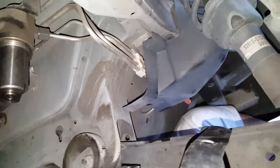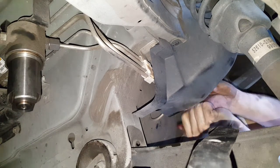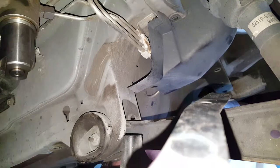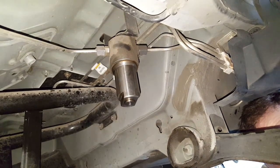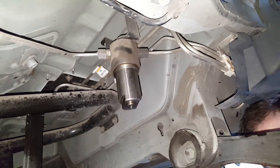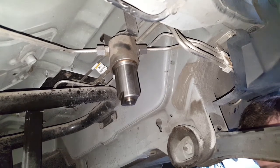Come back over here and open the valve to pressurize the system again — you heard that little sound, which means it's pressurized — and you can close this back up. You've successfully changed the filter on the 2000 Honda Civic natural gas vehicle.